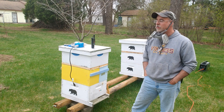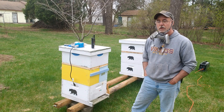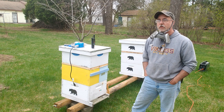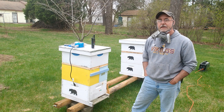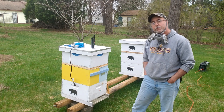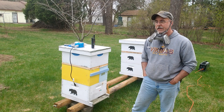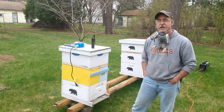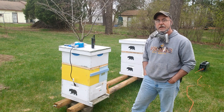Now is a good time before there is any capped brood to do an oxalic acid vaporization treatment. It's about six o'clock or so in the evening. Although it's a little early to be doing it on normal days, it cooled off, so the bees are done flying. They're inside, but they won't be in a tight cluster yet because it's not too cold — hovering right around 50 degrees. So again, good day to do it.